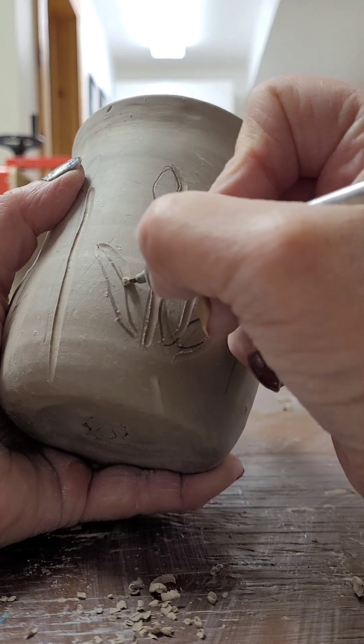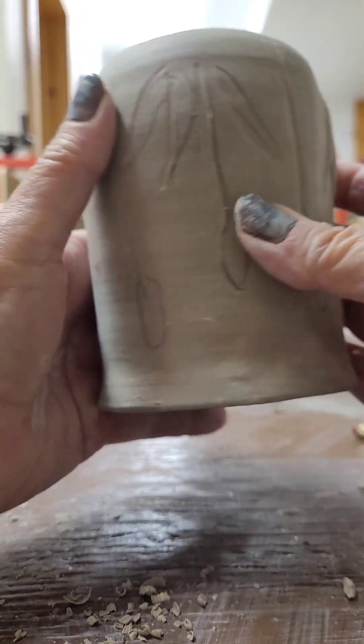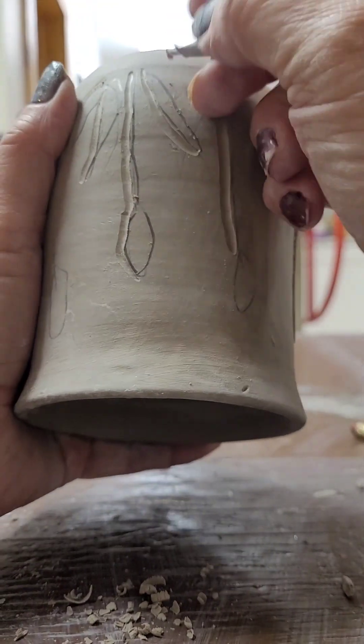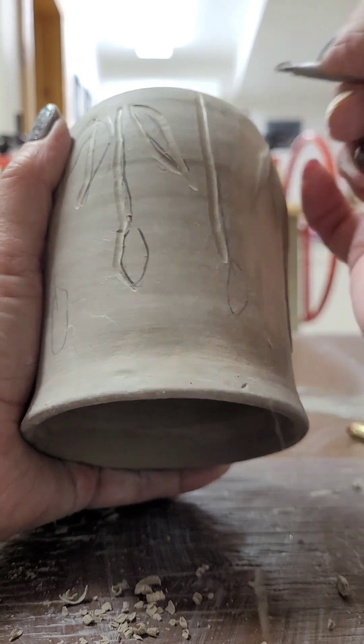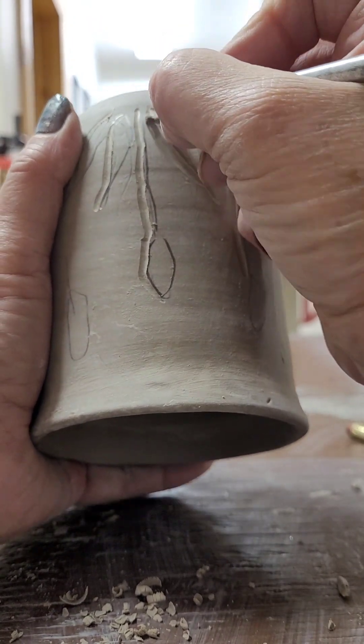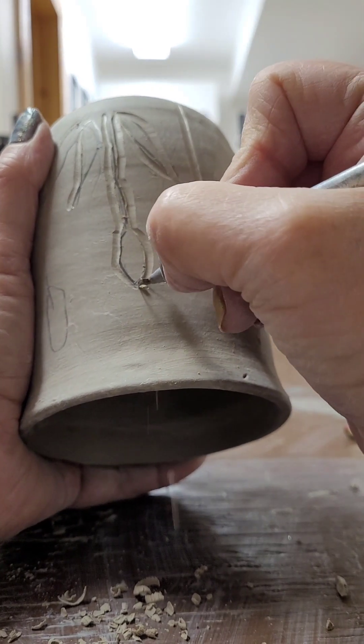When I'm carving along the edge, I find it easier to pull down beside it. So in order to get it pulled down, I turn the cup upside down, do one side of the leaves and the cattail, and then turn the cup upside down again to get the other side carved out.